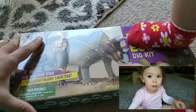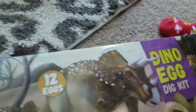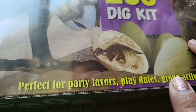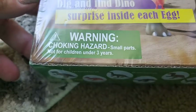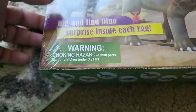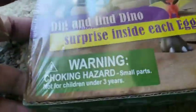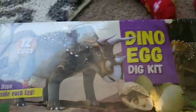Hi guys, we have a video today from Amazon. This is an unboxing for Dino Egg Dig Kit — perfect for party, play dates, and group activities. This is for 3 years old and up. It says they have small parts so you have to be careful if your kids are 3 years old and under.